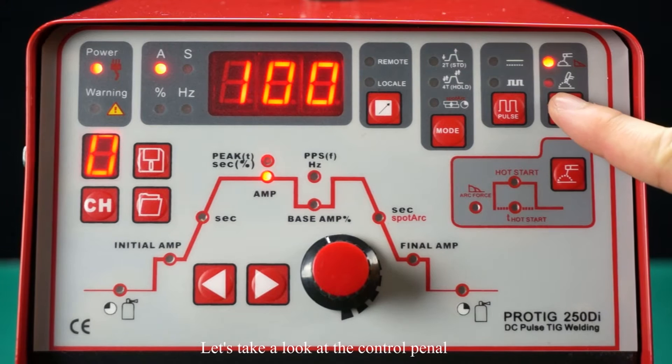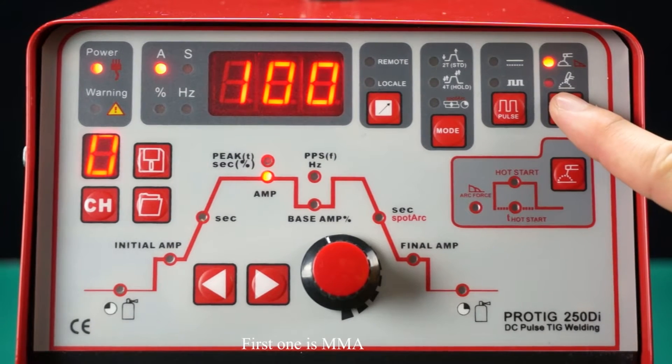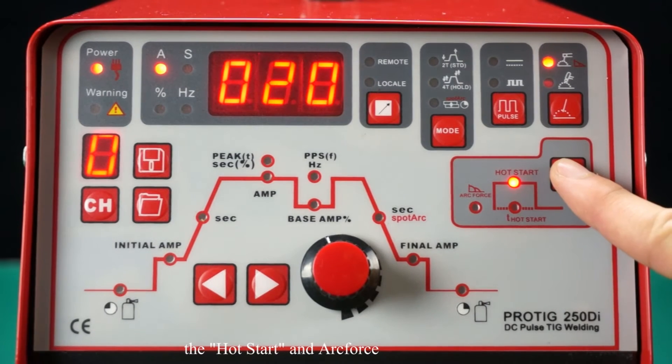Let's take a look at the control panel. It has two processes. The first one is MMA. On stick welding, it has some special designs: the hot start and arc force.